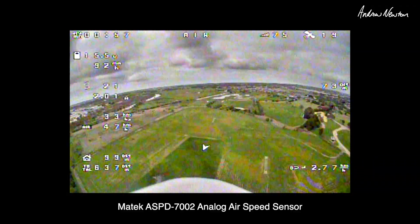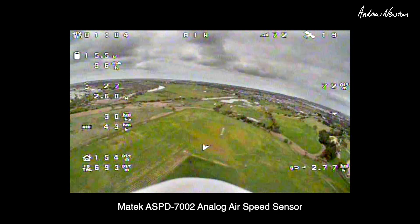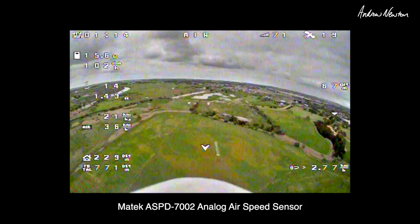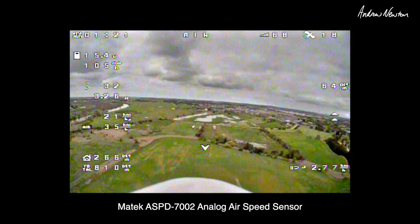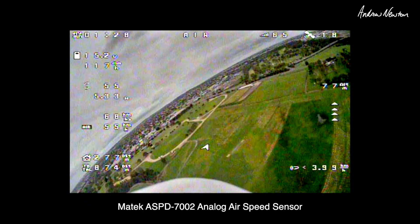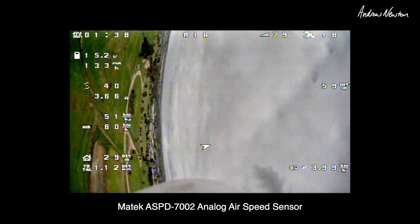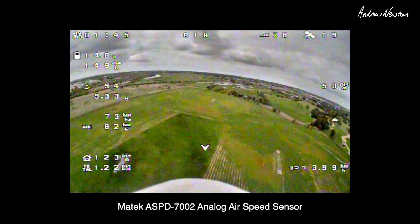Going back upwind: airspeed 48, ground speed 32–39. Cruising along slowly: airspeed 35, ground speed 20. Airspeed holding steady around 35–37. Pretty cool — that works.